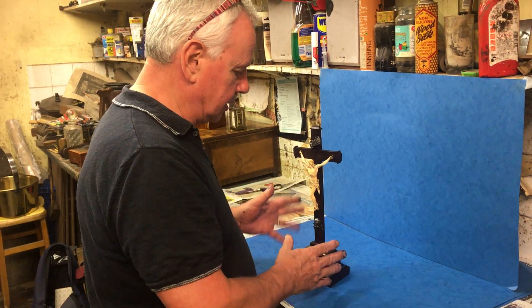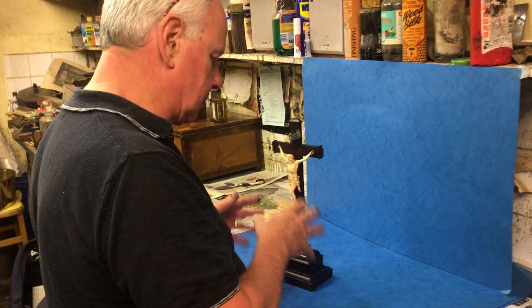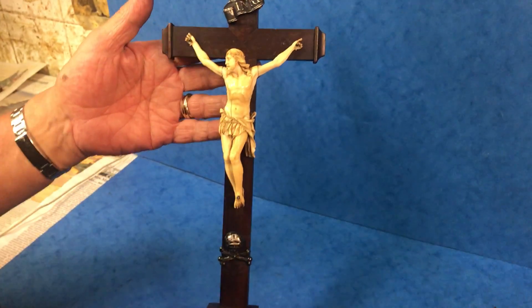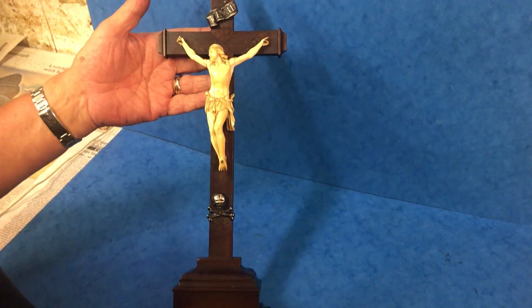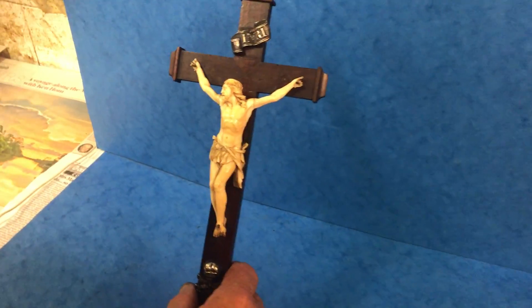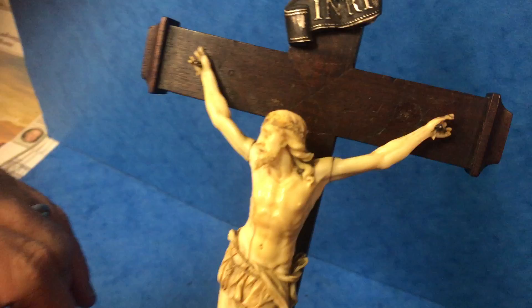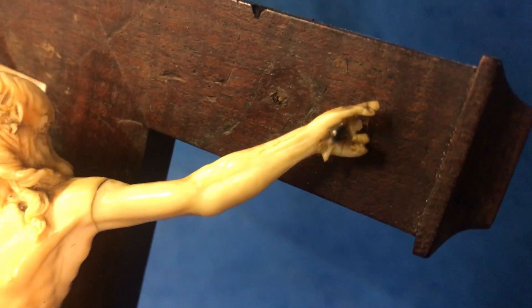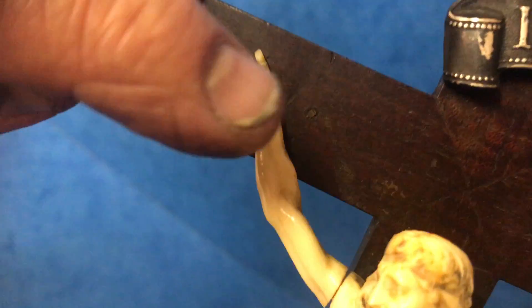This is an early 19th century, probably around 1820-1830, Dieppe crucifix — wonderful ivory. There are one or two issues: generally he's got a wonderfully carved face, but there are a couple of fingers missing on either hand.